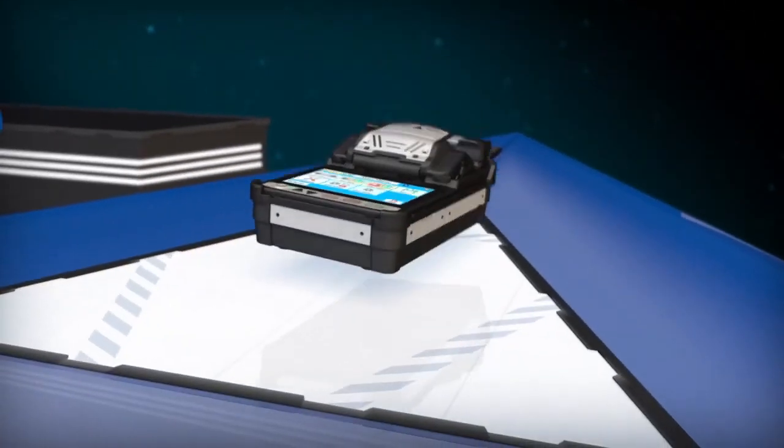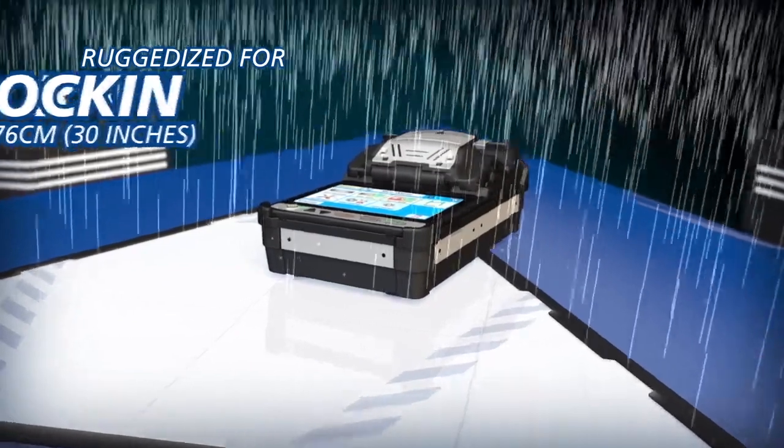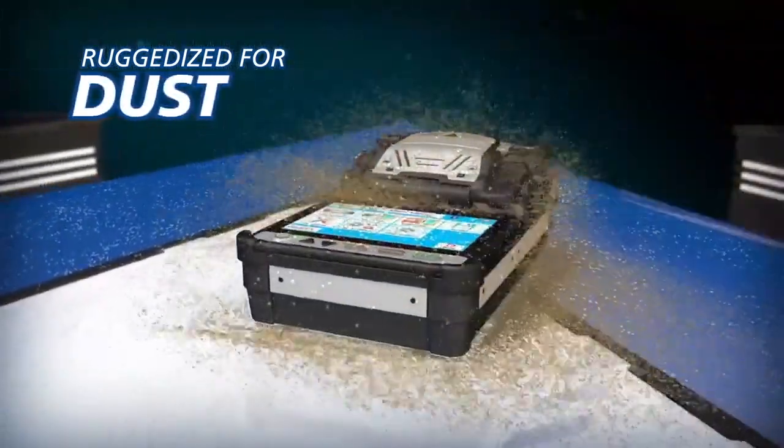The portable 41S is ruggedized for shock, rain, and dust resistance.